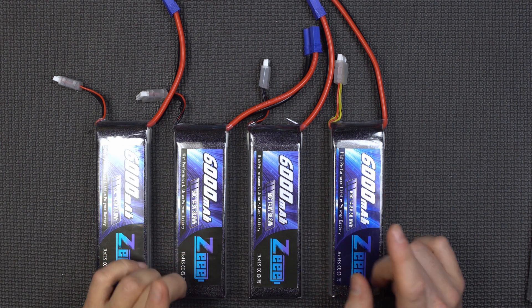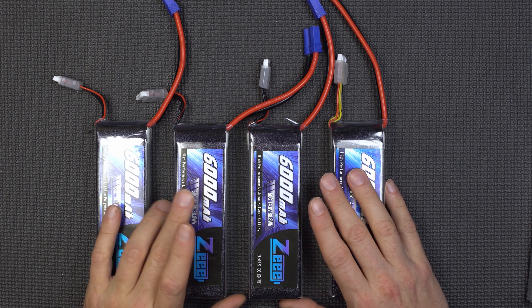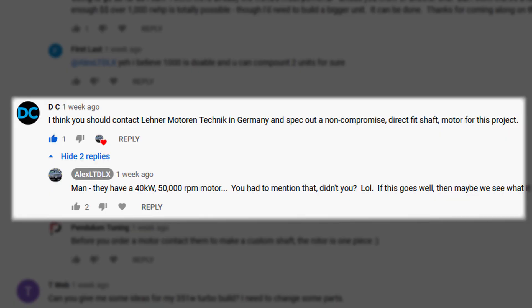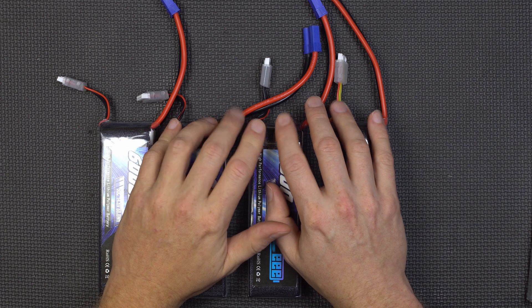And of course we do have that new TP Power motor coming up that's considerably more powerful. And as one commenter pointed out — thank you for the link — there is a German company that makes 40 kilowatt motors with a 50,000 RPM peak. So that ain't over till it's over.